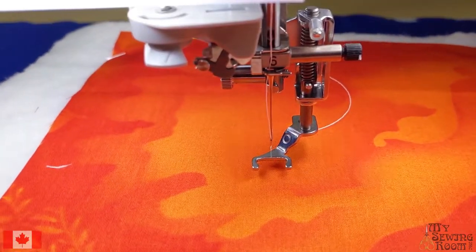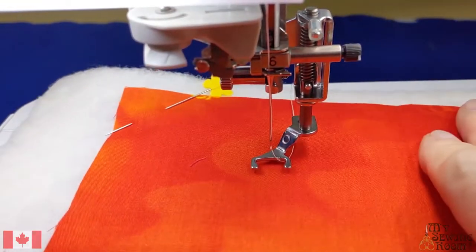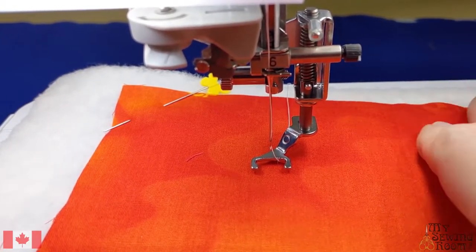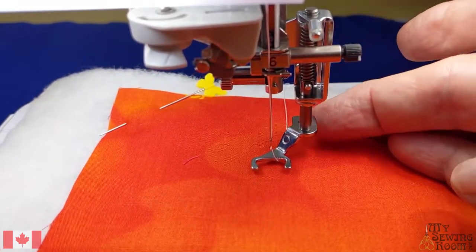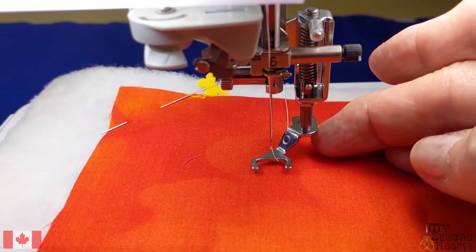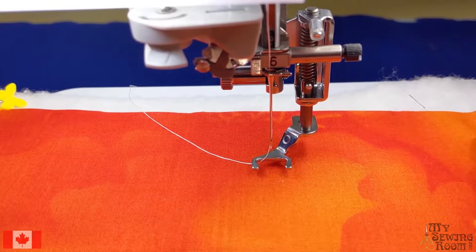There are a couple of different ways of doing free motion. Some people say feed dogs down, some people say feed dogs up. If your feed dogs are up, you have your stitch length at zero. With some machines, once you engage the free motion foot the feed dogs go down - you need to experiment with your machine and find out what works best. Once you do that, write on your sample piece what you need to do for free motion.